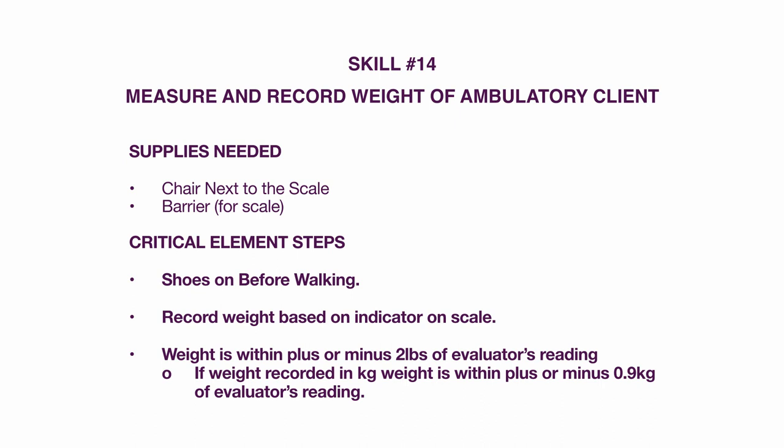Critical element steps: shoes on before walking. Record weight based on the indicator on the scale. Weight must be within plus or minus two pounds of the evaluator's reading. If weight is recorded in kilograms, it must be within plus or minus 0.9 kilograms of the evaluator's reading.